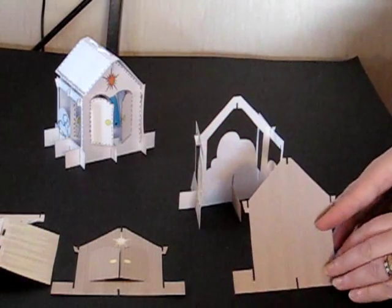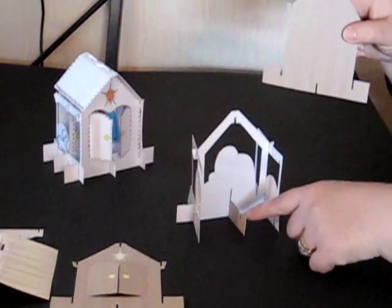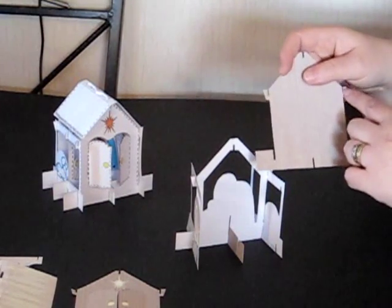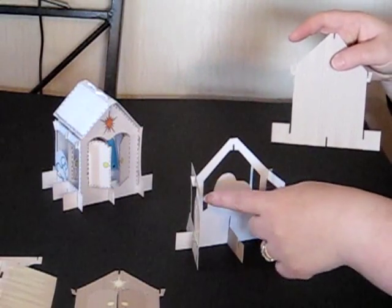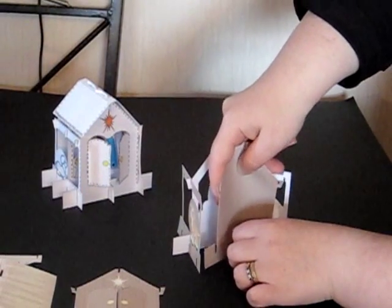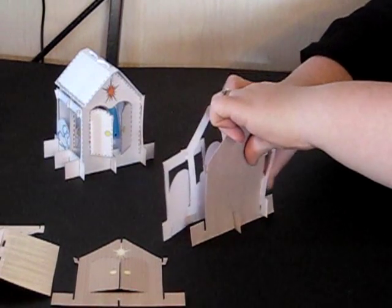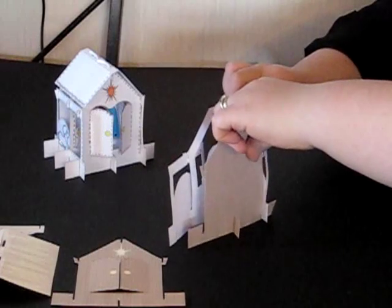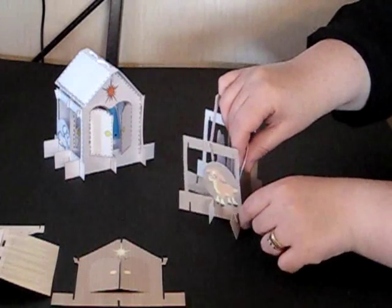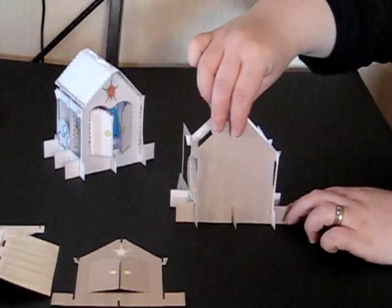We're then going to take the very back of the stable. This has a slot at the middle at the bottom which will slot over the strengthening bar, two slots which will slot underneath either side, and two hooks at the top edges which will hook either side of the cow in the shape section. Slot it over the strengthening bar at the bottom first, then slot the shape section over at the bottom and bend the back of the stable to slot under where the hook is. Do the same on the other side — slot it over at the bottom and bend the stable so it hooks under at the edge. That's the back fully attached.